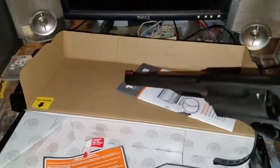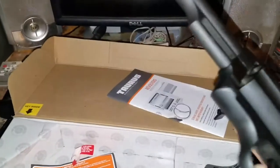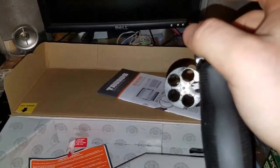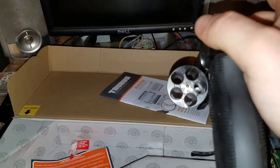It is unloaded — sorry guys, it's hard to do this one handed. Just to show y'all, it is unloaded, no bullets inside.